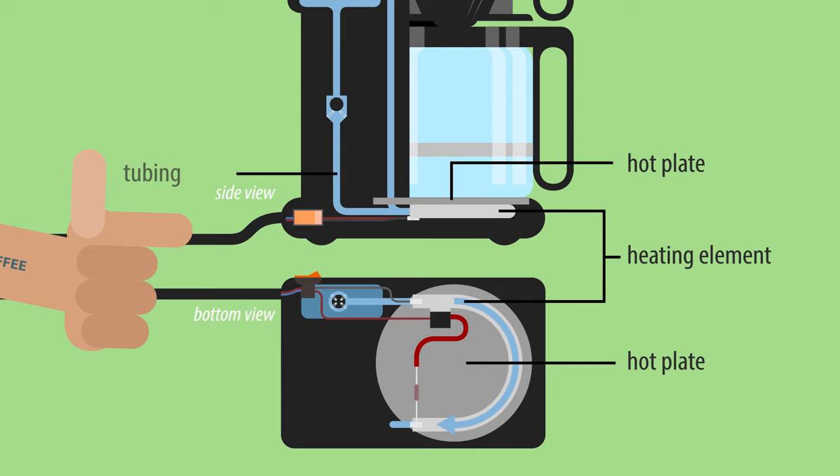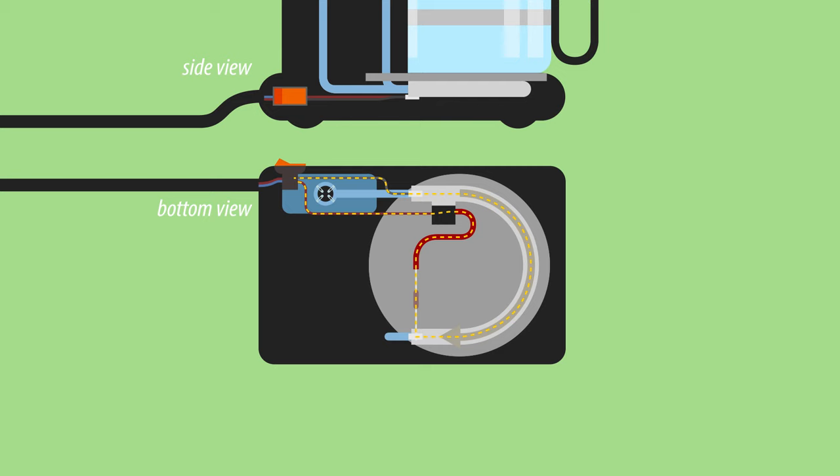When the coffee machine is turned on, it runs an electric current through the heating element. A sensor keeps the temperature of the element in check, switching it off and on to maintain an even temperature.